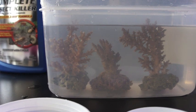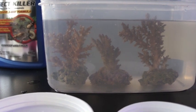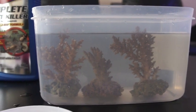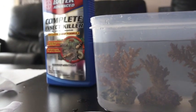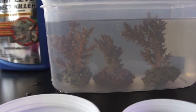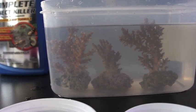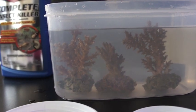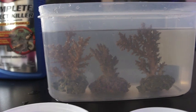Here are the corals post-dipping. They are in a container rinsing off. The water looks a little cloudy, so I might fill up another container to rinse them again. All these containers I use are for fish or reef only — they're not used for the kitchen, so I'm not contaminating any of my dishes. Now we're going to put them in the tank and look for a good place for them. I use LEDs and my friend uses T5, so the difference in lighting can be stressful. We're going to put them low in the tank, maybe on the sand bed for now, and move them up slowly.